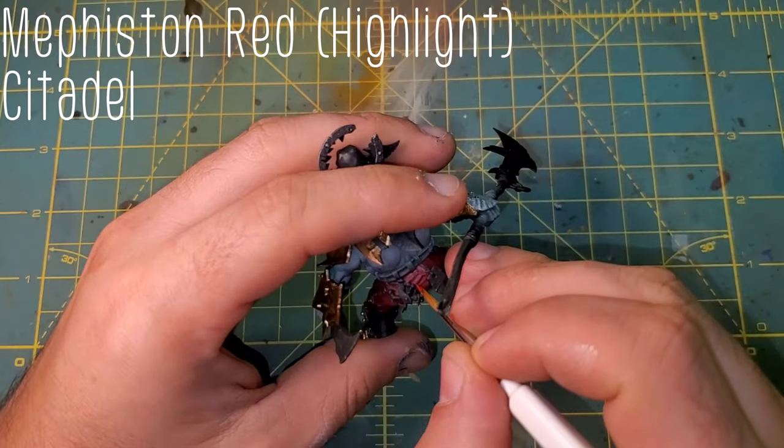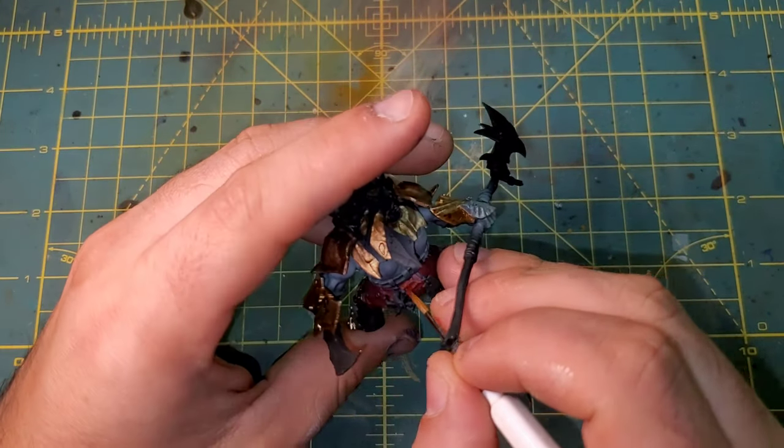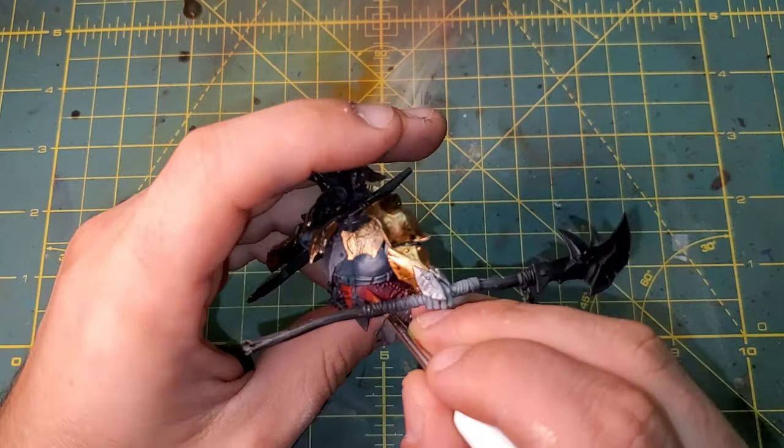Moving into the cloth highlight, we are bringing in Mephiston Red from Citadel. We do need to keep in mind that this guy will sit at an angle on the Crusher, so when we place our highlights we need to be extra careful so that it doesn't look awkward when he's sitting over.